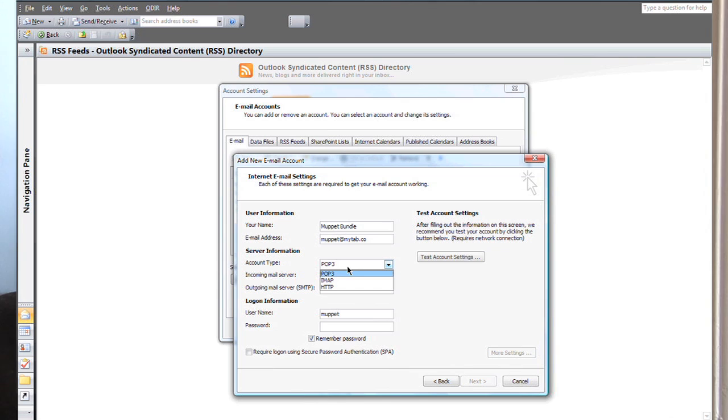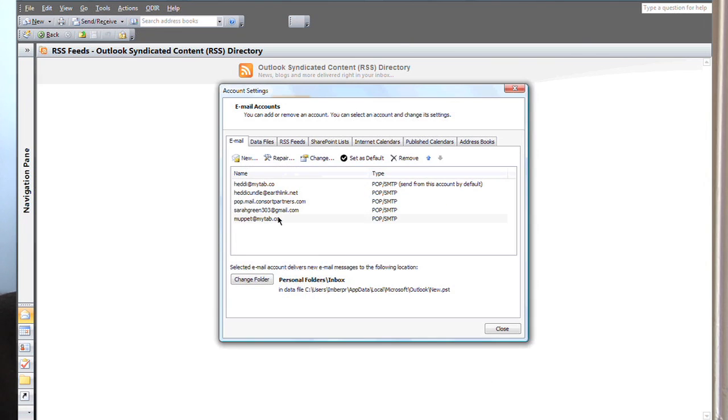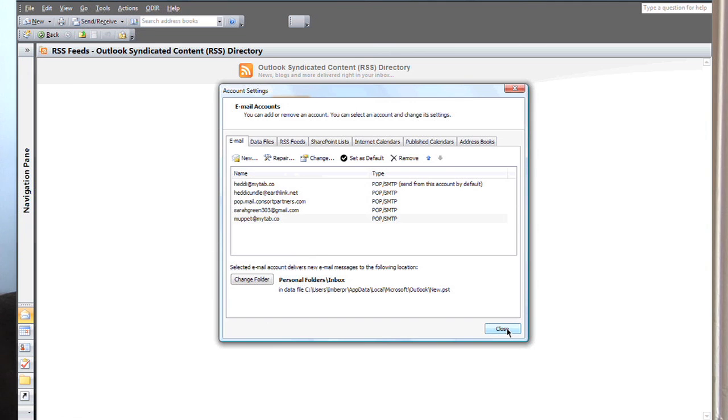If you need to go back, just scroll back. Make sure it's on POP3 — pop.gmail.com for incoming. Note that outgoing is smtp.gmail.com. Use the password you use when you sign into your Gmail account — very simple. Click Next and you are now finished, you are done.